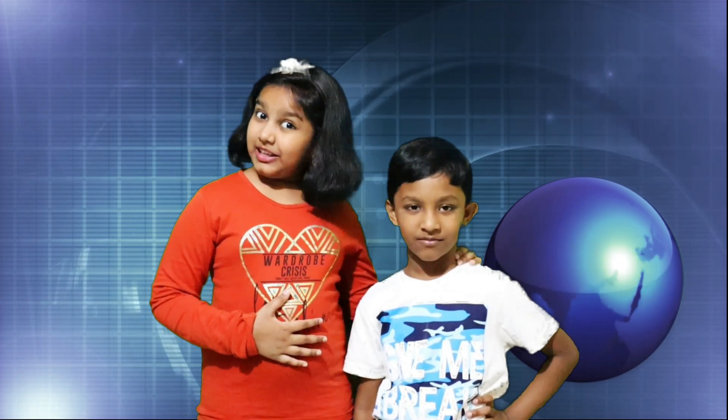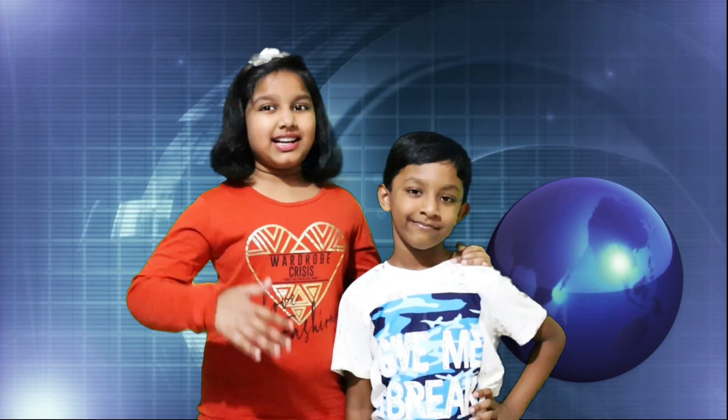Hi friends! This is my brother Austin! And me! This is your Tessie! Welcome to our channel!